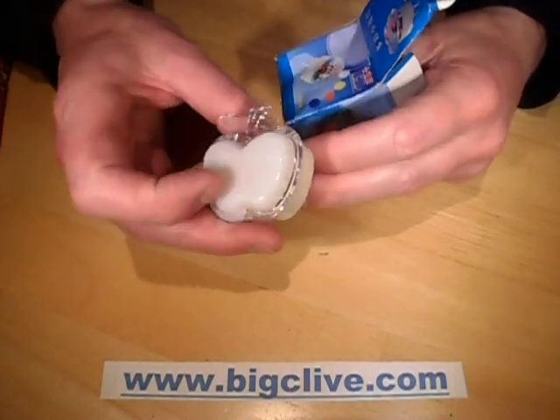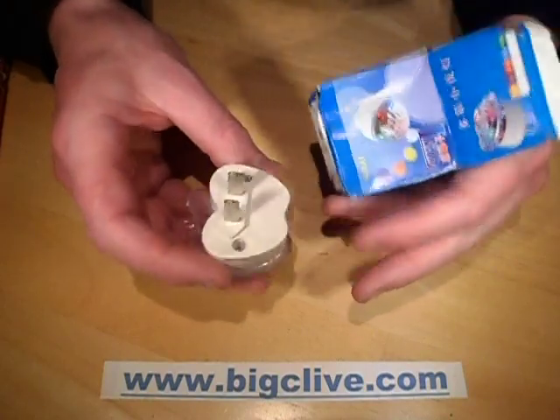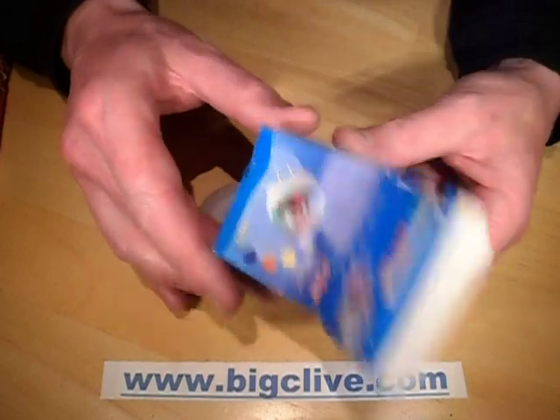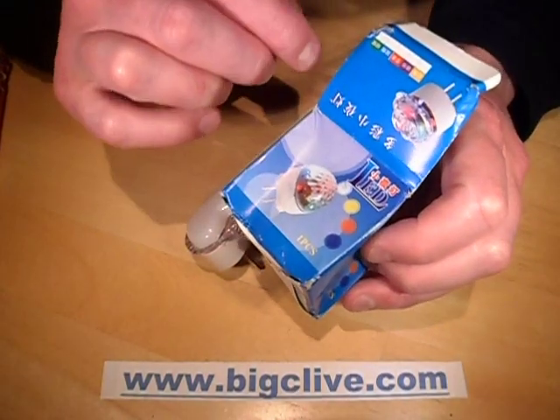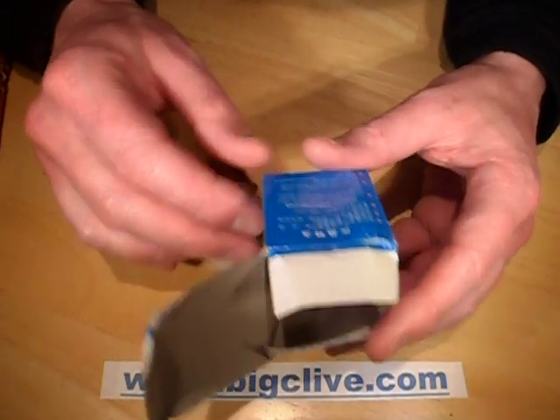Tonight's little mini teardown is this neat enough looking little LED nightlight from China. The box suggests it's available in a few different varieties, and it's a shame I couldn't find this one. It looks quite nice. It's got the little pattern lens to project out the front. Oh, actually it's got English!